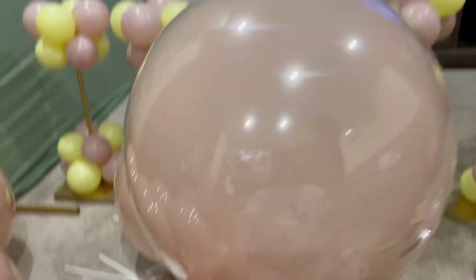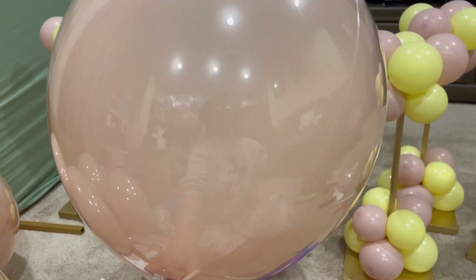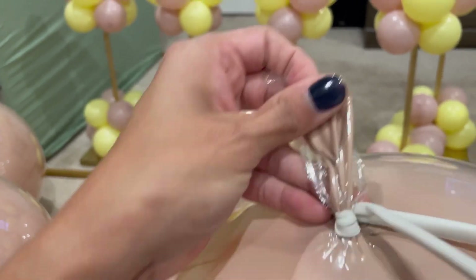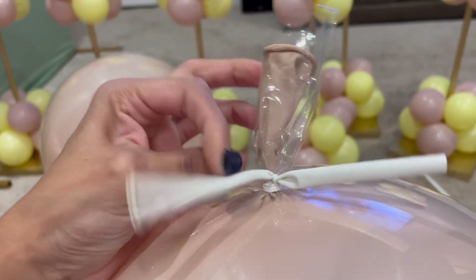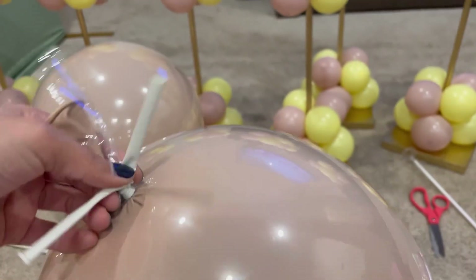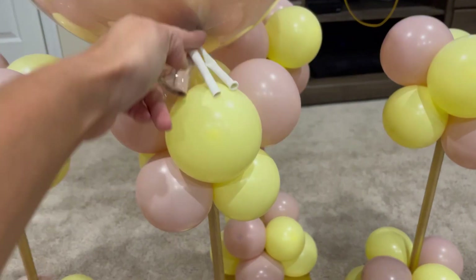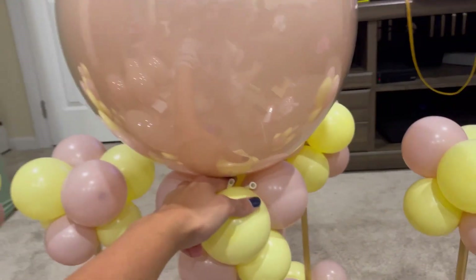Now I'm finally done with my topper balloons. I double-stuffed the bobo balloons — you can see the 18-inch pink blush balloon inside the 24-inch bobo balloon. All I did was tie the inner balloon and attach a 260 stretchy balloon to secure the air. These will serve as a tab for me to place on top and tuck in to secure the piece.